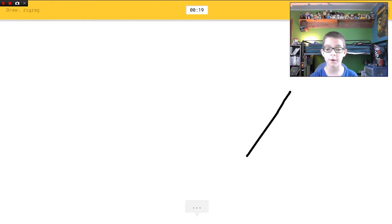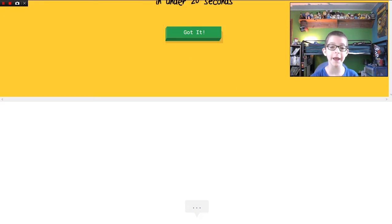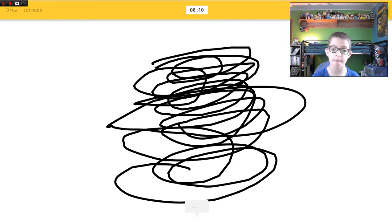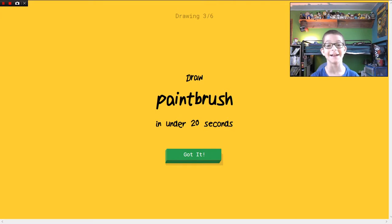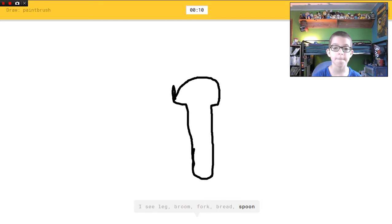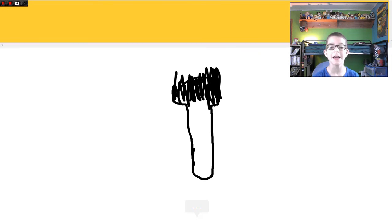Zigzag! Oh I know it's zigzag! Tornado! I see flying saucer, or hurricane, or hamburger. I'm not sure what that is. Oh I know it's tornado — oh goodness, that was scaring me. Paintbrush! I see leg, or broom, or fork, or bread, or spoon. I see popsicle, or marker. I see lit match. Oh I know it's paintbrush — yes you do know!